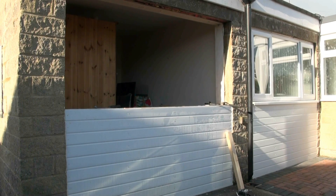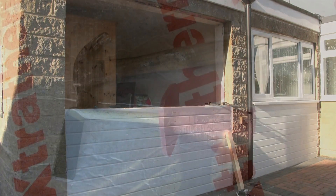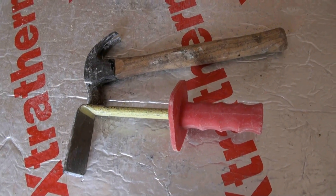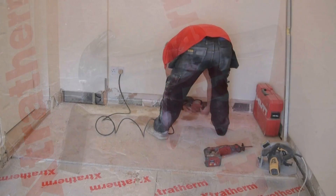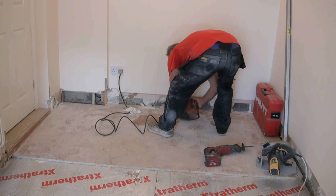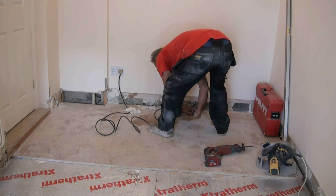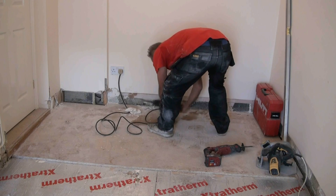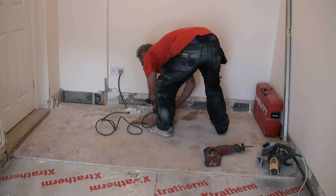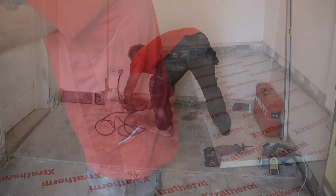We took the end wall out of the garage to make access very easy, and removed all of the skirting boards with a cranked bolster and a hammer. Having done that, we cut the plasterboard up to above the skirting, i.e. above DPC, and cleaned the walls down with a chisel making sure they were flat and smooth with no excess mortar on them.